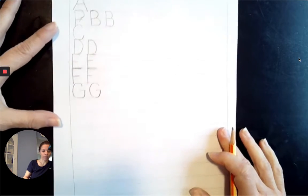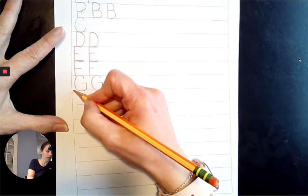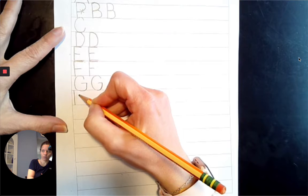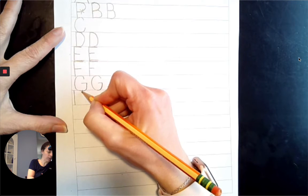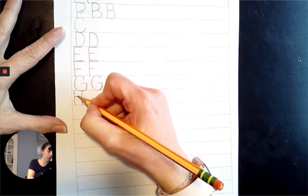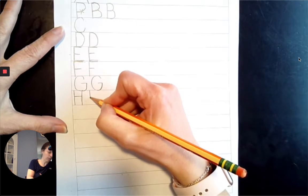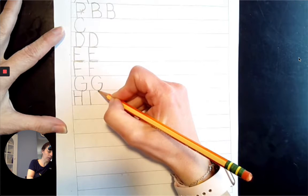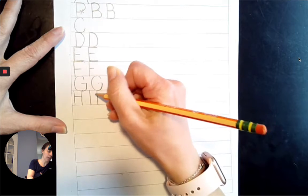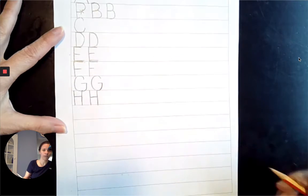Next comes H. Top line to the baseline, straight down. Top line to the baseline, straight down. And a line across the midpoint that slides right, connecting them. Top line to the baseline, straight down. Top line to the baseline, straight down. A line across the midpoint that slides right, connecting them.